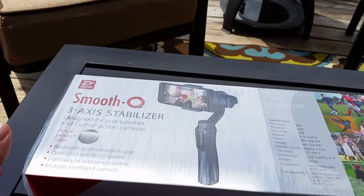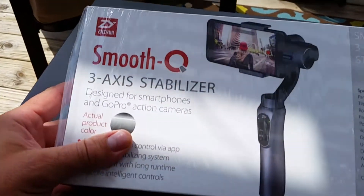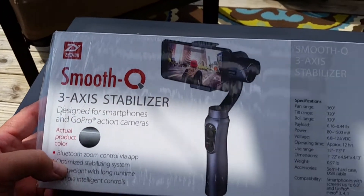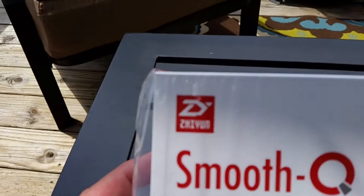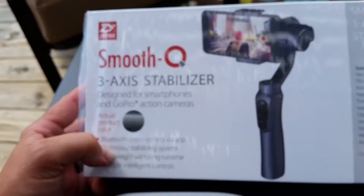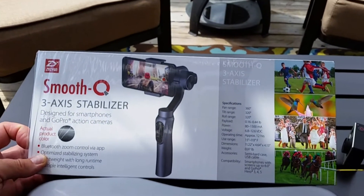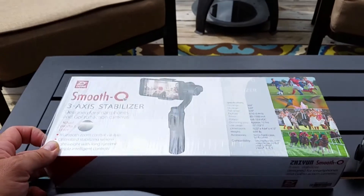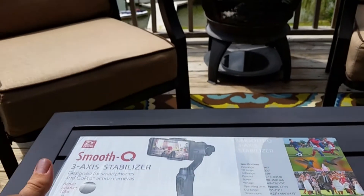Hey everybody, it's Tony from Appalachian Dual Sport and I wanted to do a quick review of this handheld stabilizer from Zhiyun — spelled Z-H-I-Y-U-N. It's the Smooth Q 3-axis stabilizer. Got this at Best Buy for $139. Compared to any of the offerings from GoPro or DJI, it seemed like an exceptional bargain.